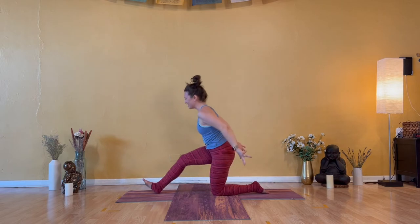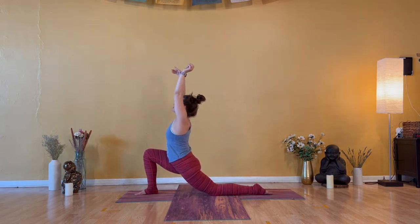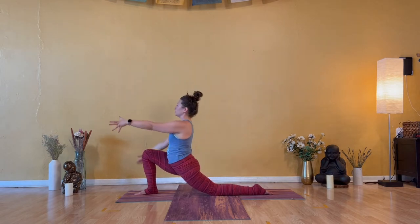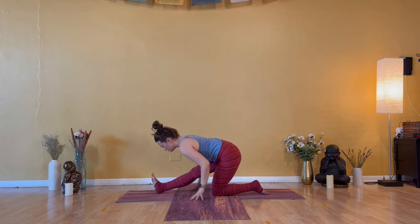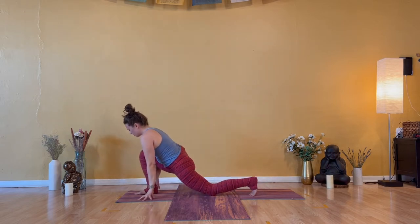One more. Inhale — Anjaneyasana, soft jaw. Exhale — open arm twist to the right. Inhale — Anjaneyasana, little back bend. Exhale — Ardha Hanumanasana. Flex your right toes. Stay low as you breathe in. Exhale — low lunge. Bend your right knee and tuck under left toes.